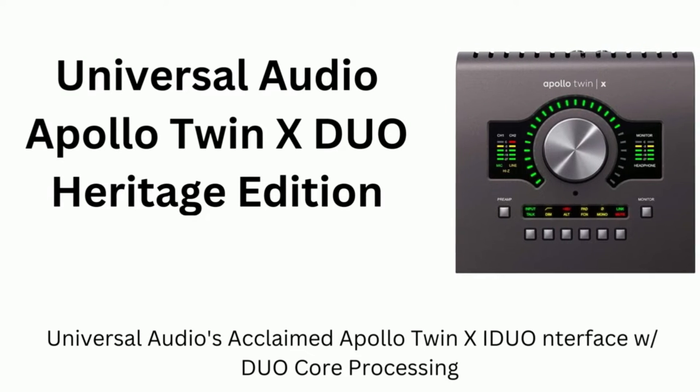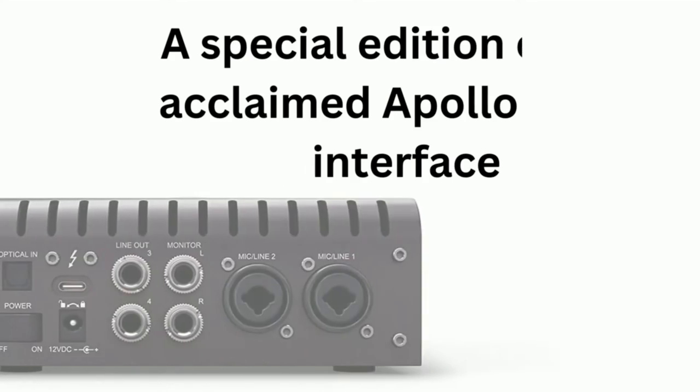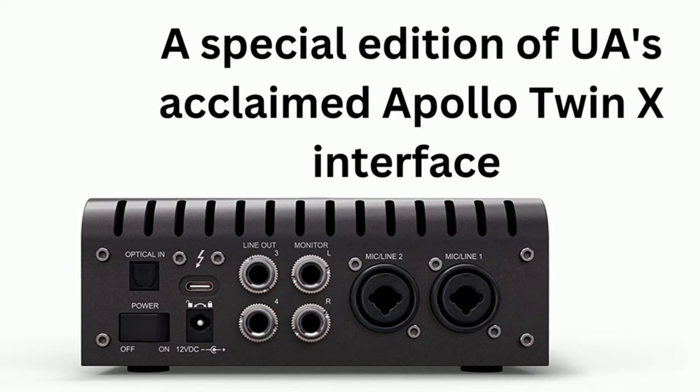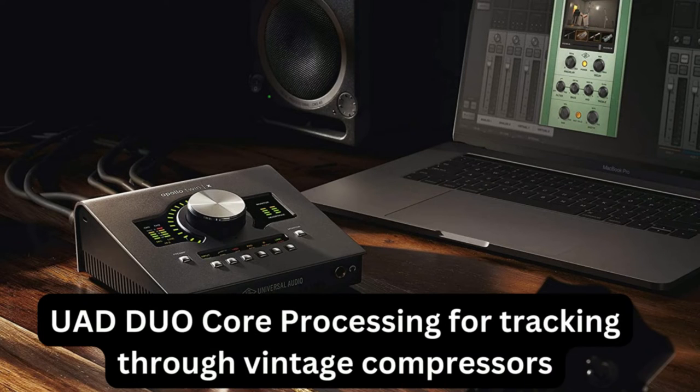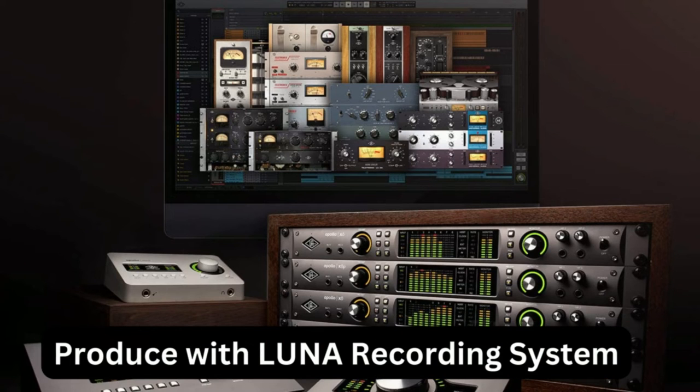In this video, we'll look at the Apollo Twin X Duo Heritage Edition — a special edition of the acclaimed Apollo Twin interface. It features UAD Duo Core processing for tracking through vintage compressors, and you can produce with the Luna Recording System.